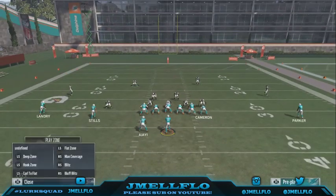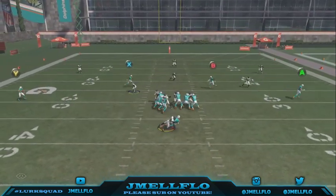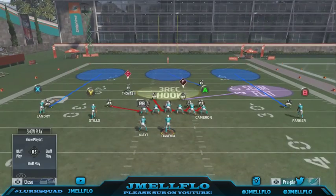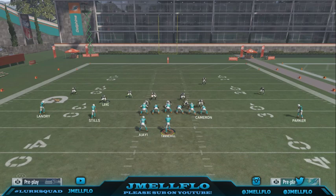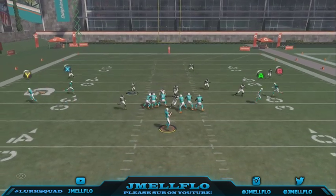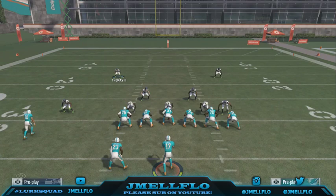This blitz is fire, so if you get something like this on third and long, don't use it in third and short or fourth and short situations — use it when you've sacked him or he lost yards on a halfback run, making it third and 15. He has to go deep, so why worry about flat routes? You can even spy this guy in case of a quarterback scramble. That's why I love this blitz.